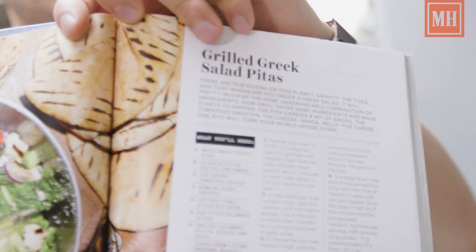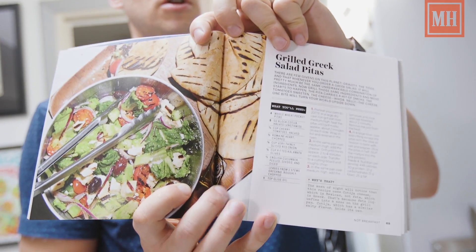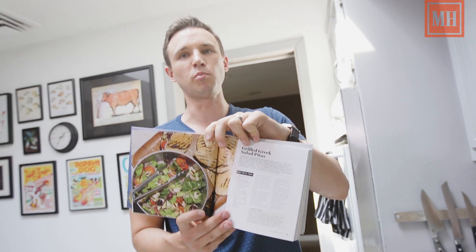Greek salad, grilled pitas — so delicious, so nutritious. Greek salads are most often really boring, but not this one because we're grilling everything in a grill pan.